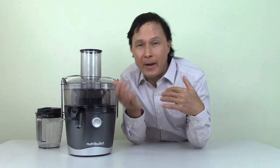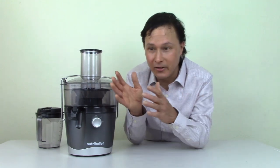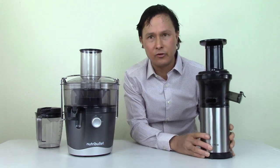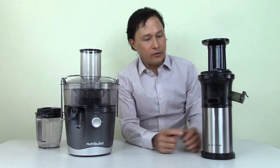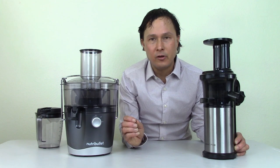You might think I'm only reviewing this one juicer today, but when you don't have something to compare it with, you don't know if it's really good or bad. So I'm going to compare the Nutribullet juicer to a similar price juicer. This is known as the Shine juicer, competitively priced about the same as the Nutribullet Pro model — their high-end 1,000-watt machine. The Shine juicer is actually only 150 watts.